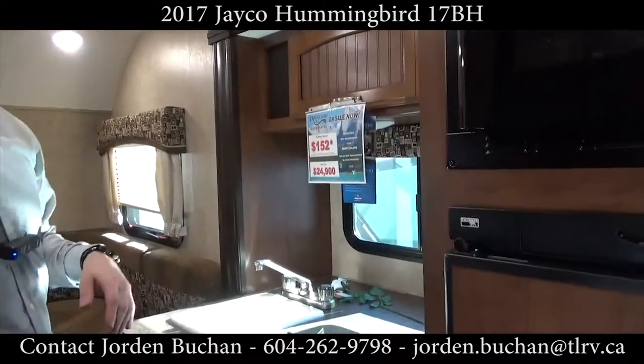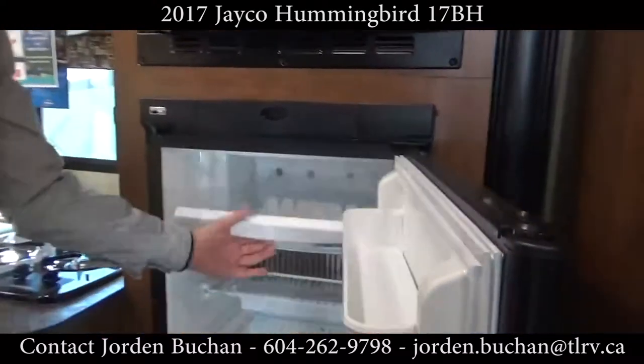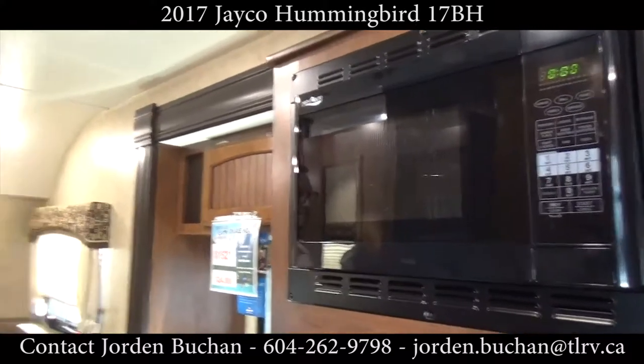Right behind me we do have the kitchen. There's a two-burner stove, a full sink, and a fridge with a freezer. This runs on electric and propane. And of course there's a convection microwave, which also works as your oven.